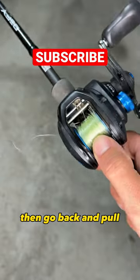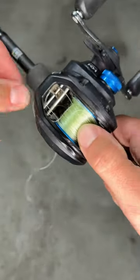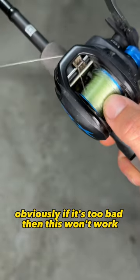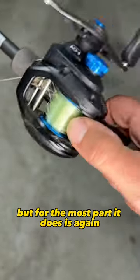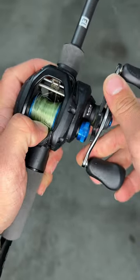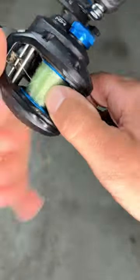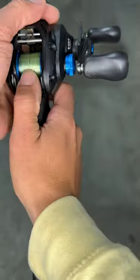Then go back and pull and it will come right out. Obviously if it's too bad then this won't work, but for the most part it does. There you go.